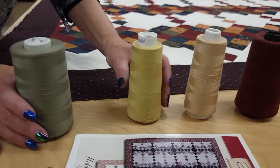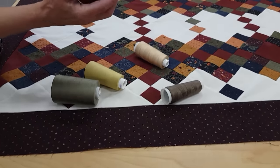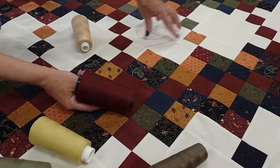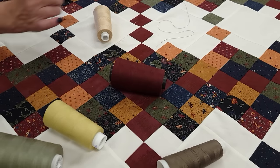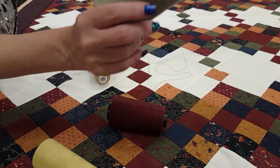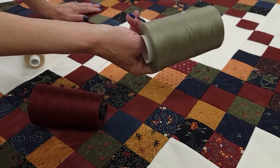For thread colors, we've got a lot of options here — there are a lot of neutrals that will work. We could even go with this red that's the same color as the accent, and that will give you very prominent quilting in the plain areas — that would look really nice. Normally I like my thread color to recede a little more. So this one — it's kind of a greeny color, very nice and dull like these Civil War prints — it's not going to show very much in here. This is what I think I will actually go with.